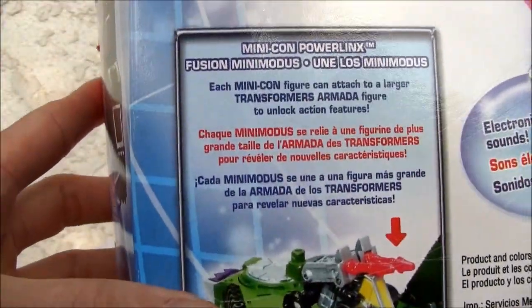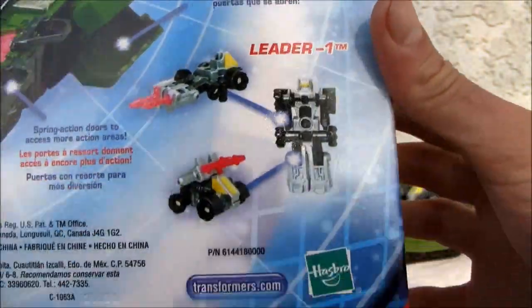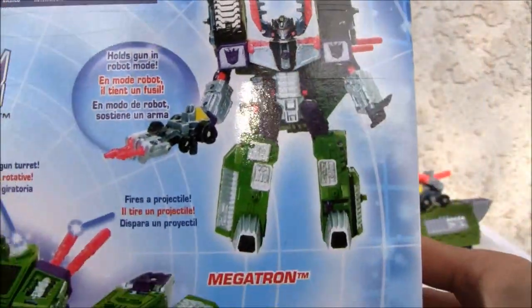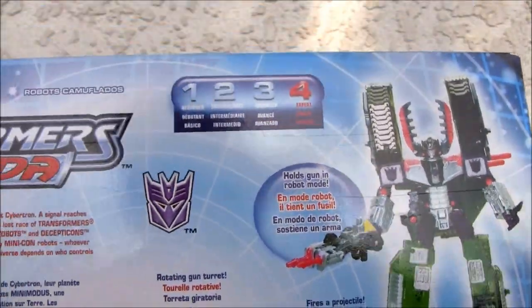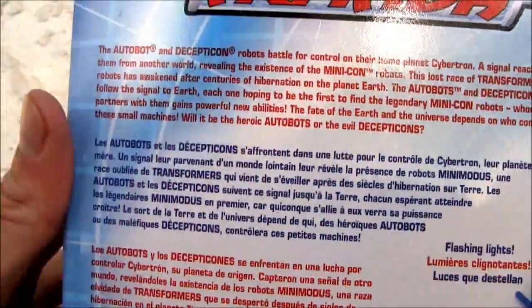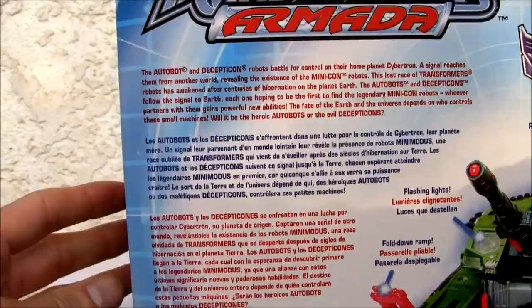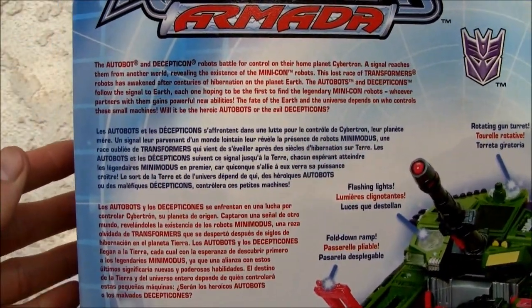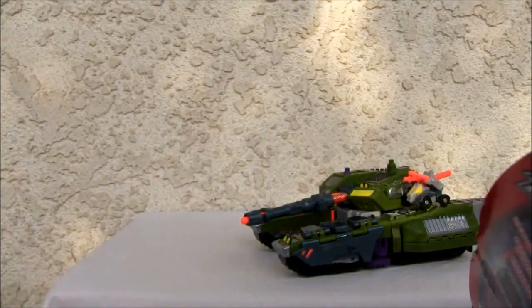He comes with Leader One Minicon and hopefully I remember all the gimmicks — he has a few modes. I wish it looked this good in hand; it's an interesting figure. Even though it says it's expert-changing, it's easy. If you want, there's the bio — pause it if you really want to read it. There's the top and bottom of the box.